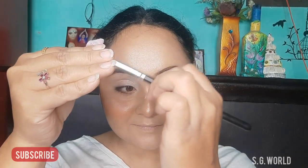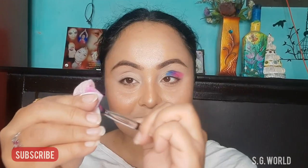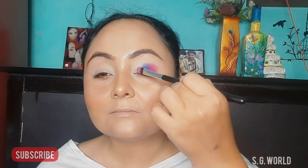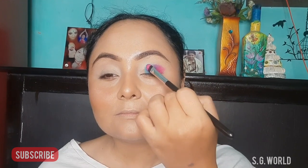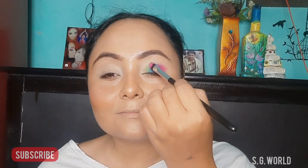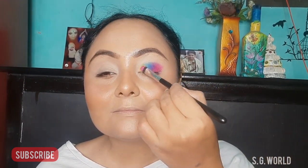Then I am taking a feroza color, clean it down, then I am taking a turkish color. Then I am taking a light green color, and lastly I am taking a yellow color — all colors I have just patted on my eyelid.